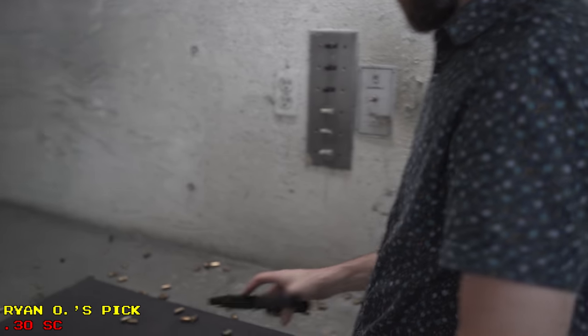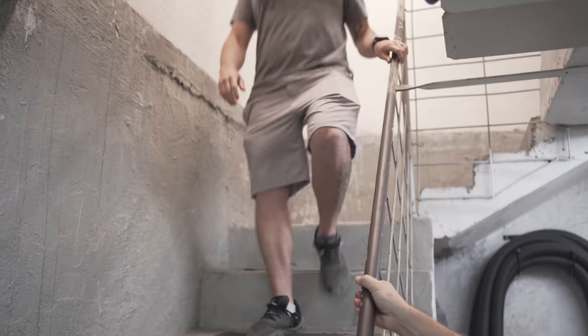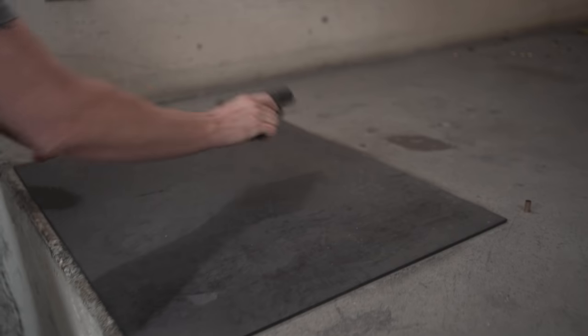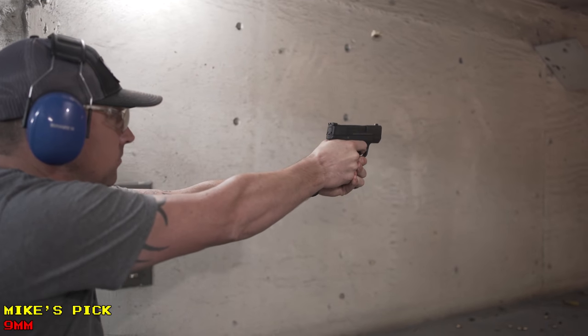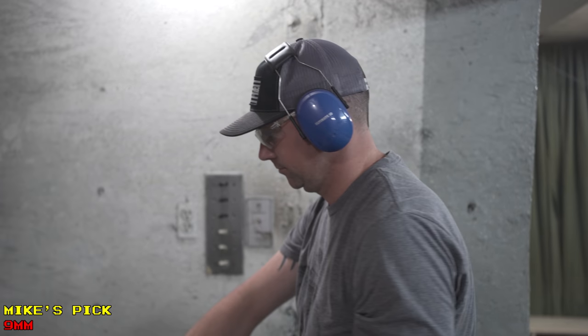Would you have a strong preference one way or another? 'No — I mean, I'd shoot it. If somebody told you you got two more rounds, I would do .30 Super Carry if it was the same price as 9mm.' Next shooter: 'That one honestly felt a little hotter than that one.' Okay, that's three people who have said that. Theoretically, would you take three additional rounds in a carry gun if it were maybe 10-15% weaker? 'Yeah, I would. I'd take more.' I think most people would.